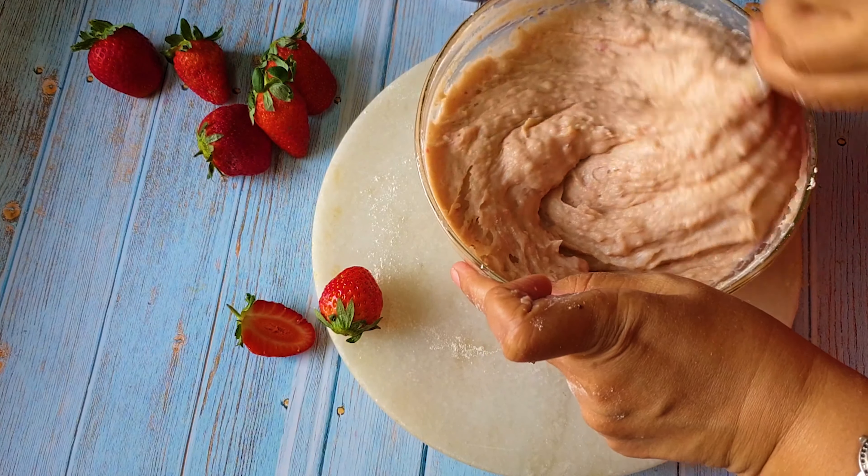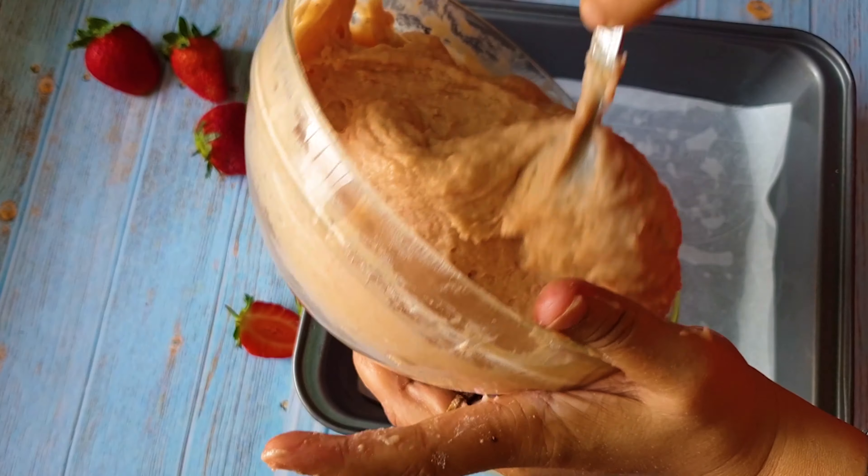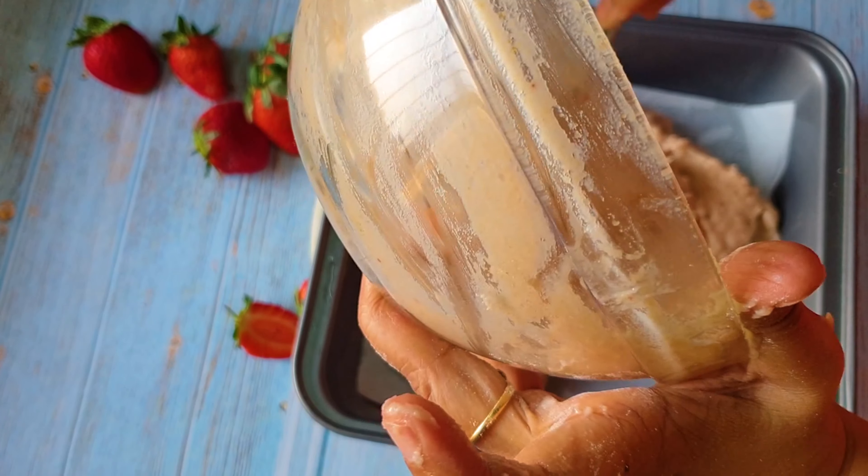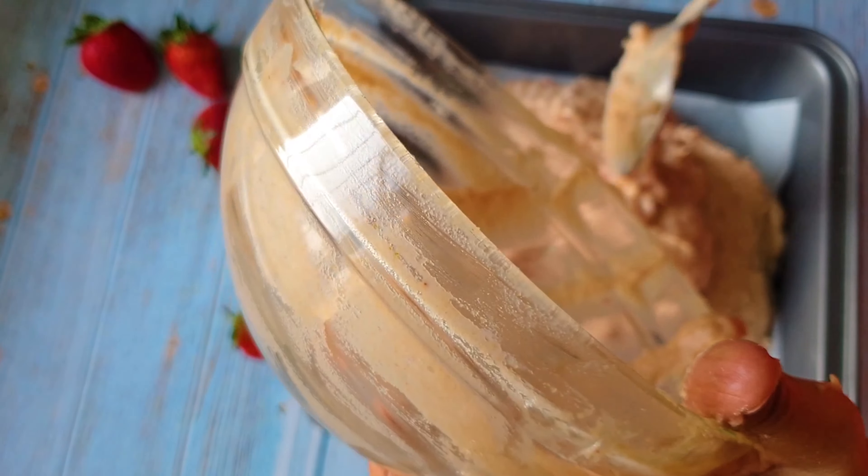I've taken a square baking dish — after baking I realize it's much better to use a round one. I'm greasing it with oil and placing a parchment sheet over it so that taking out the cake becomes much easier. I've cut the parchment to fit and placed it on the greased dish. Now I'm dropping the batter in — I haven't added any color, but you can add pink color to get that lovely strawberry color. I'll flatten it out with a spatula.